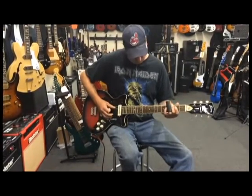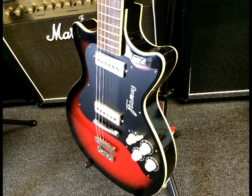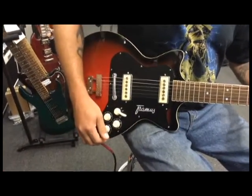Today's featured guitar here at Wellington Music is a Framus Hollywood double cut reissue. Framus started crafting solid body guitars back in 1958, but with this all-new reissue you get a lot of great tones.